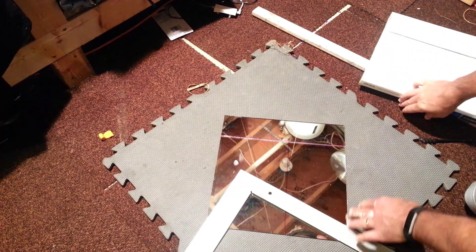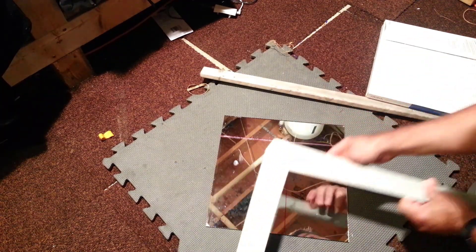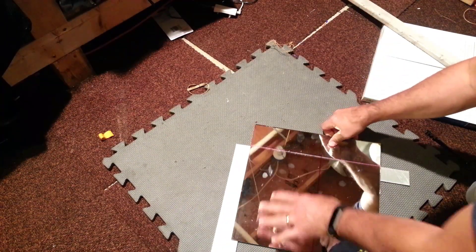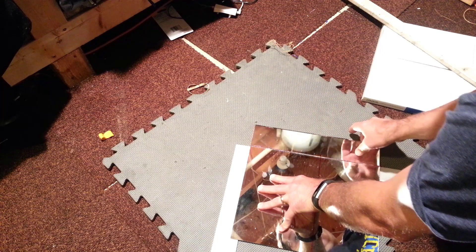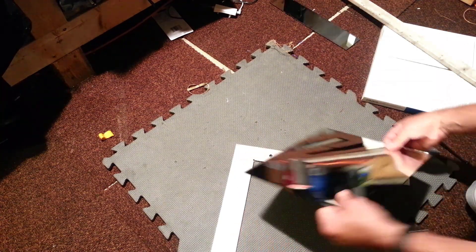And that's what it sounds like when you score a piece of glass. Then you need to put it on top of something. Once you've got it scored, you simply snap it off over a little bit of a ridge. I like to use the T-square, and notice it just snaps off nice and clean just like that. I'm going to push that off to the other side.